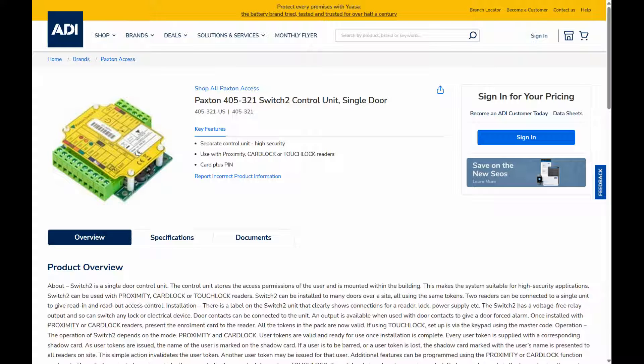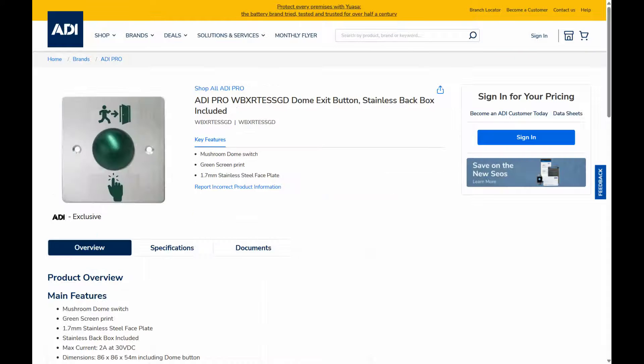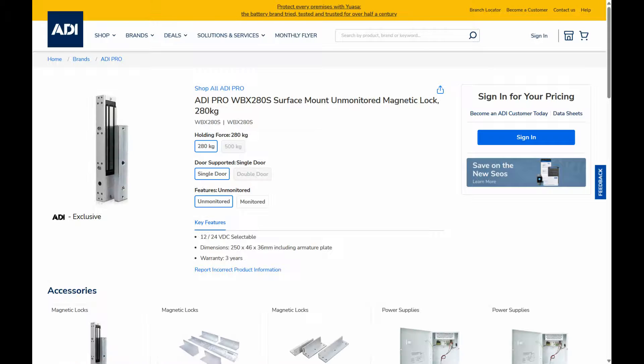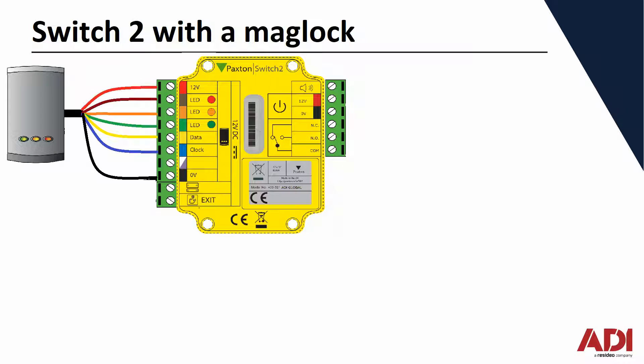The controller comes in two formats: with or without a power supply. I'm using without, and I'm going to use our own power supply so we can have battery backup. The power supply I'm using will be a 1 amp ADI Pro and Ultratech power supply. Along with that I'm using the ADI Pro green dome exit button. The mag lock I'll be using is the ADI Pro Thumbline mag 280 kg, and finally a green break glass unit double pole to control the magnet for emergency escape.